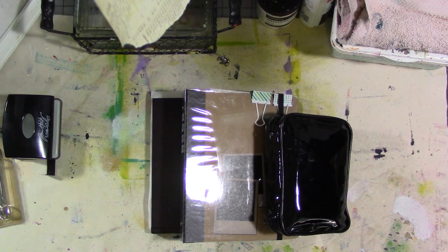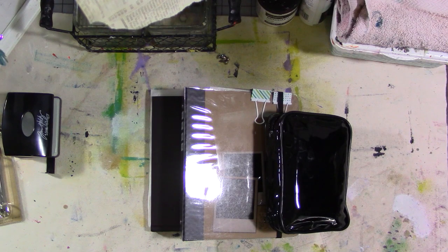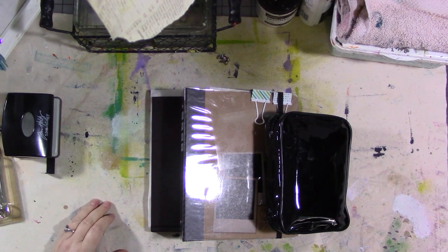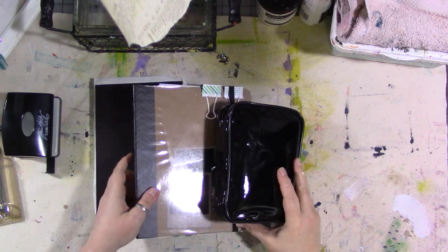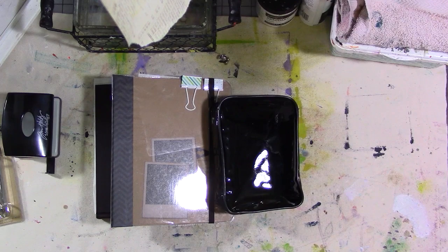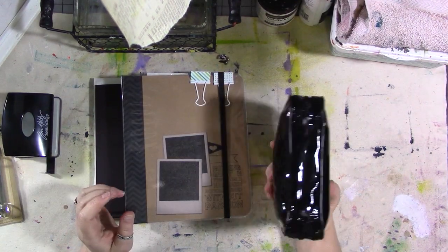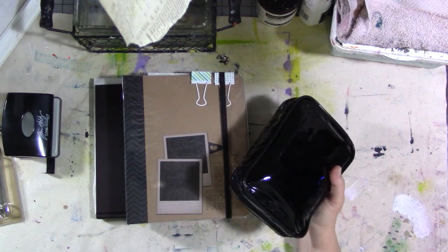Hey guys, how are you today? I have another project share — another one of the black cases from American Science and Surplus, like in the other video for the little glue book. I'll put a link for the case in the description below. American Science and Surplus is a great place to get little weird odd bits for your arts and crafts needs, including storage. I had two of these cases and I'm actually going to get a few more.